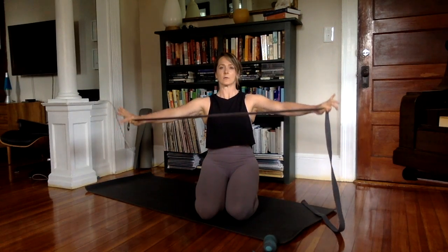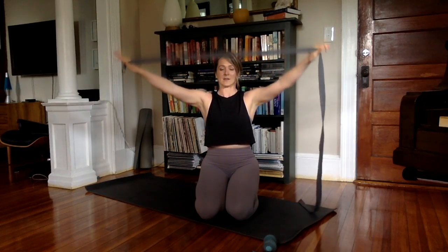Keeping the spine really long and tall, keeping the front ribs in — inhale, and then exhale behind. Inhale to rise, and exhale to come forward.